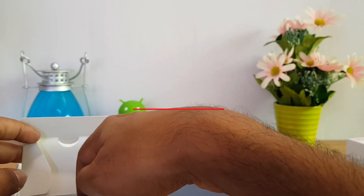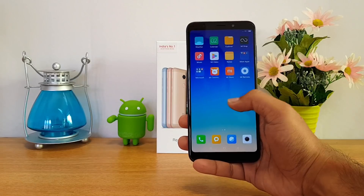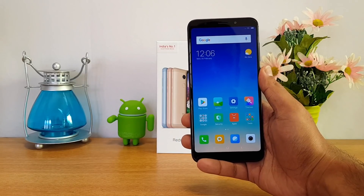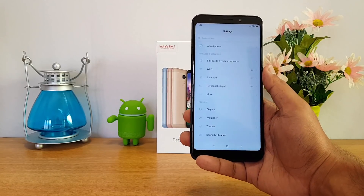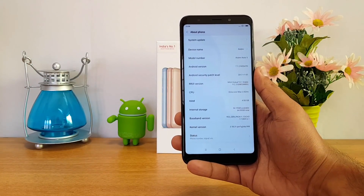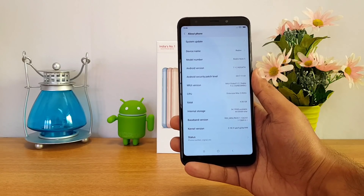Now let's look at the device. The Xiaomi Redmi Note 5 has an 18:9 aspect ratio display. In terms of design it is similar to the Redmi 5 Plus announced in China, except for the front-facing flash included here. In the settings under About Phone, it shows Android 7.1.2 out of the box and MIUI 9.2.